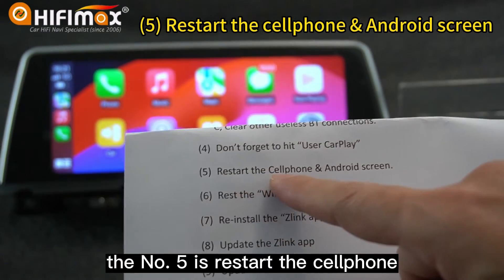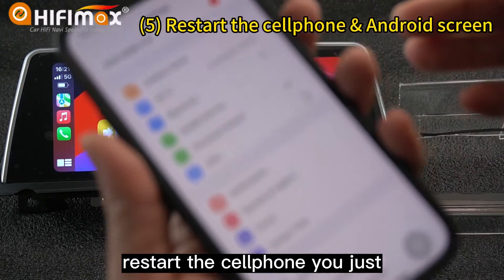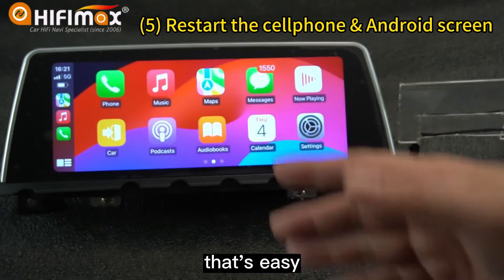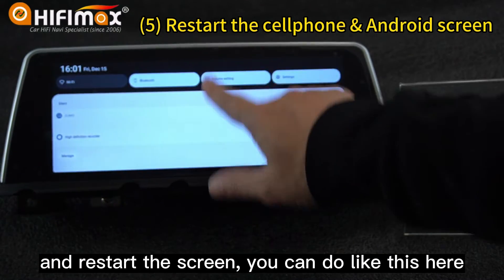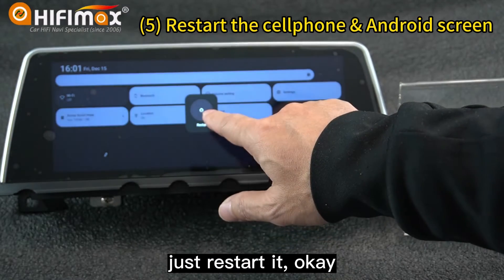Number five is to restart the cell phone and the Android screen. Restart the cell phone — just power off and power on again, that's easy. And restart the screen — you can do it like this here, just restart it.